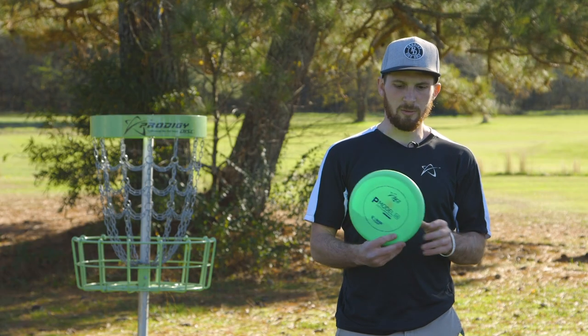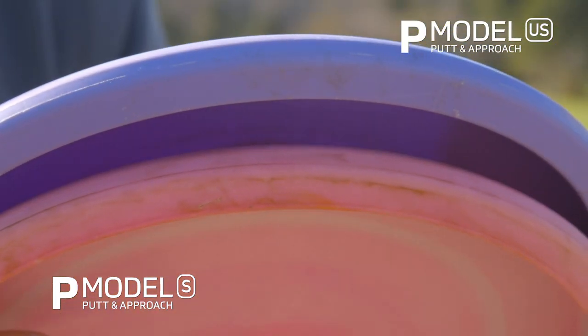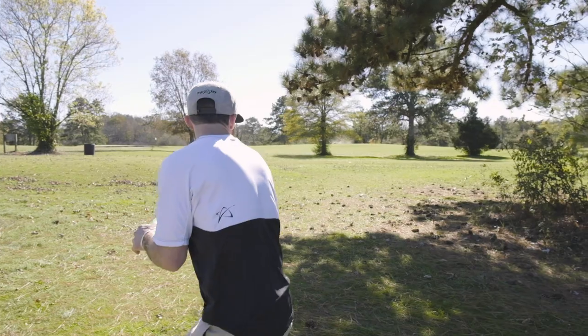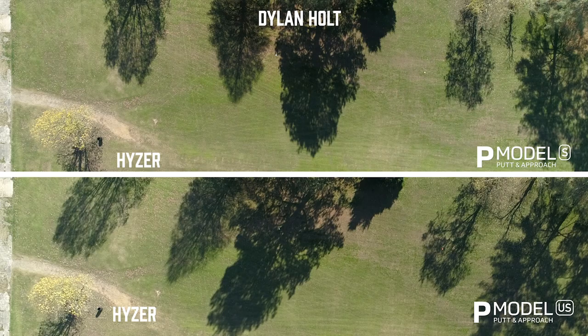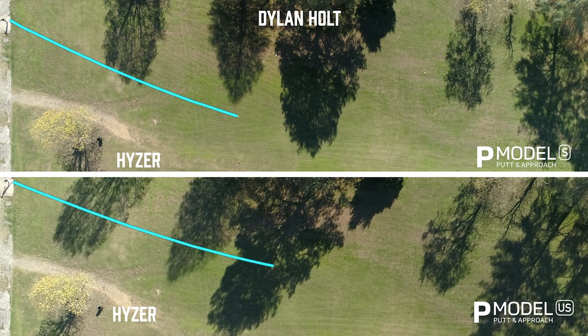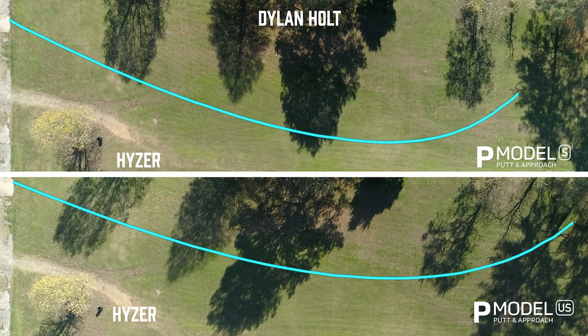The P Model US has a similar feel to the P Model S. It is the next step in line, so the only real difference is it does not have the micro bead that the P Model S does. This allows for a little bit more maneuverability with your shot shape. You can throw this one on a nice hyzer, it'll pop up to flat, carry for quite a ways, and then stall out with a good smooth fade at the end.